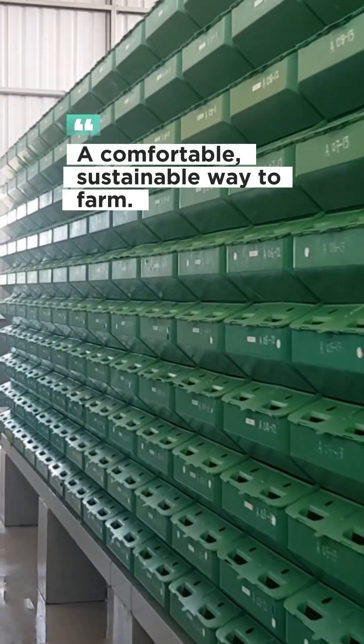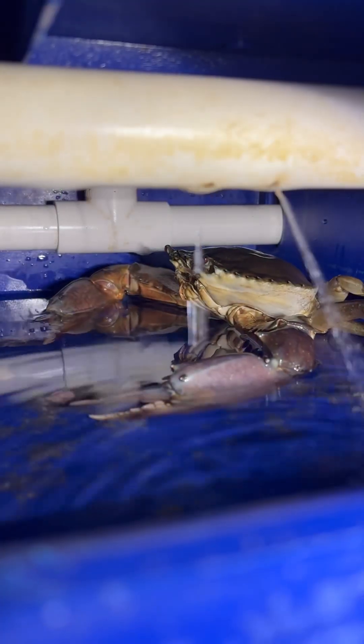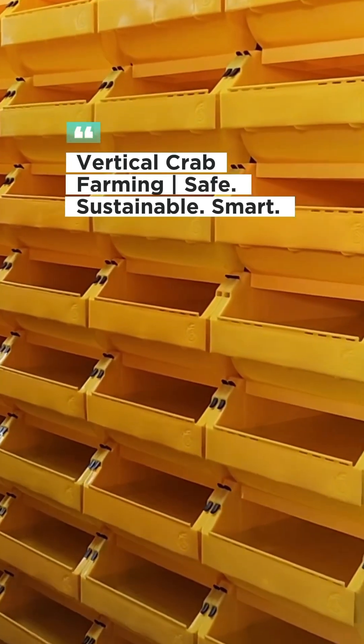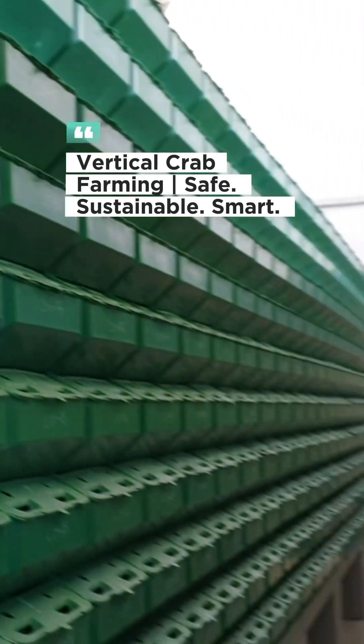Imagine enjoying a delicious mud crab, knowing it was raised with care in a clean, sustainable setup. Vertical crab farming — it's efficient, safe, and sustainable.